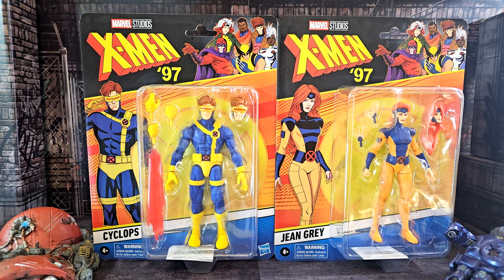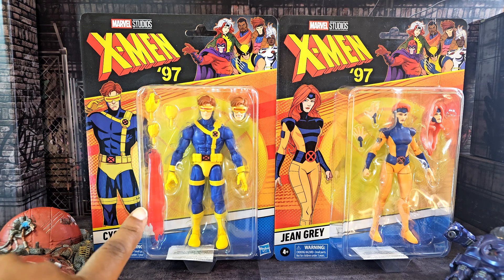Hey everybody, I'm Jelaney and I'm Rux, and together we are Go Figure Reviews. Today we're doing the next-to-last part of our X-Men 97 reviews, and we've got the Cyclops and Jean Grey figures for X-Men 97. We finally got some blast effects for him.